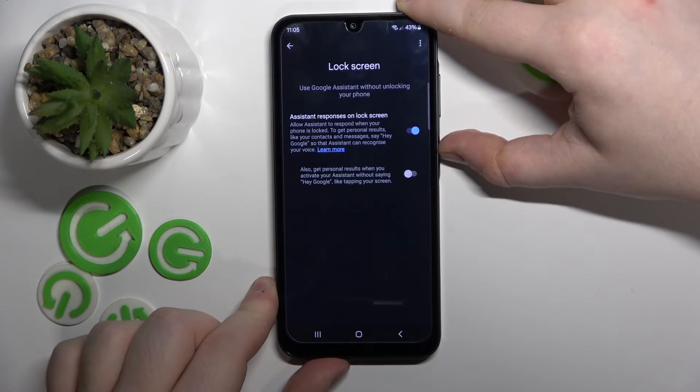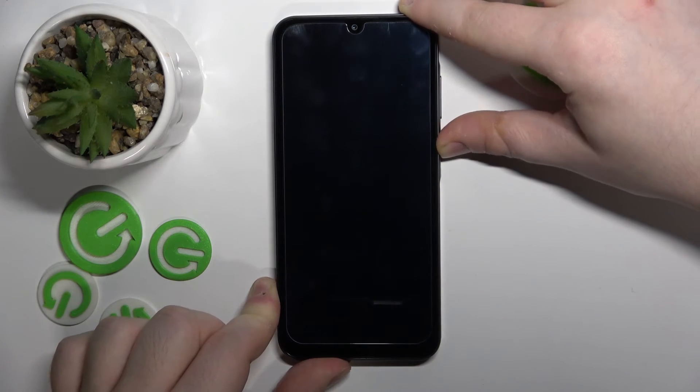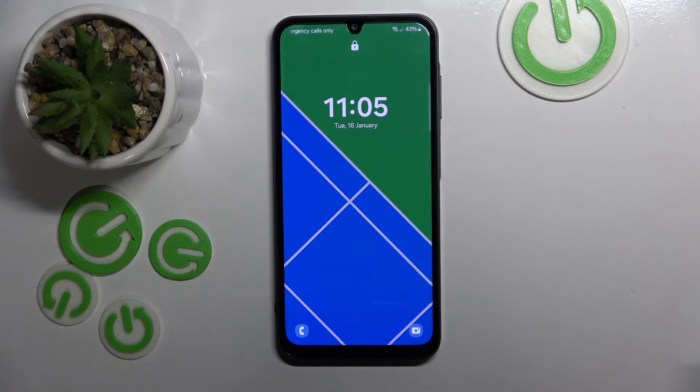Now click yes I'm in and make sure that this first option is on. And now let's check if my Google Assistant works on lock screen. Ok Google. And as you can see my Assistant works on lock screen.